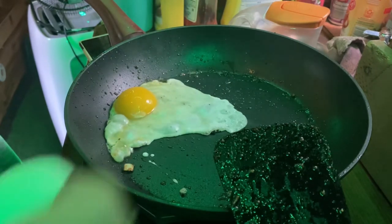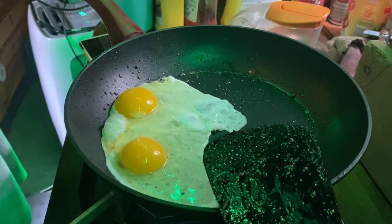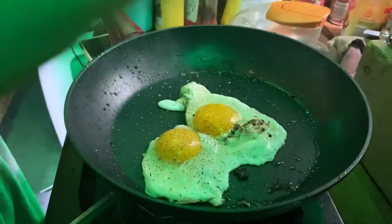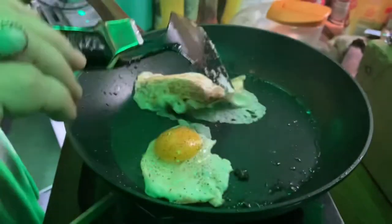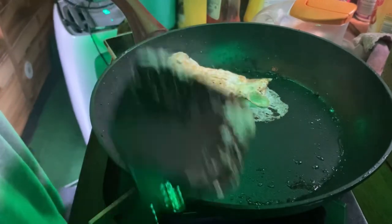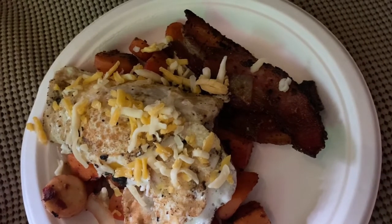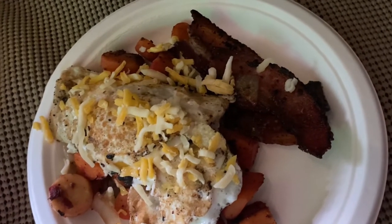You can tell I'm not set very level — that egg ran to one side. Put a little pepper on them, there we go. Dinner for today. I saved one piece of bacon for another meal, so I got two pieces of bacon, two eggs, and some root vegetables. Dinner time.